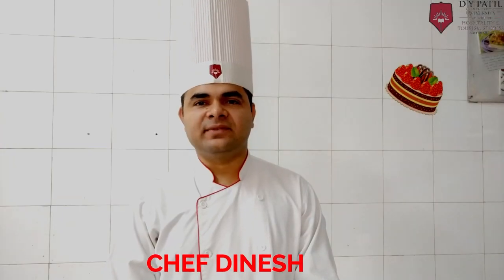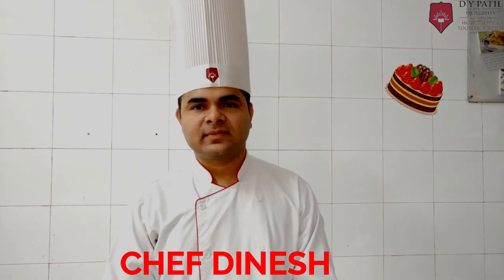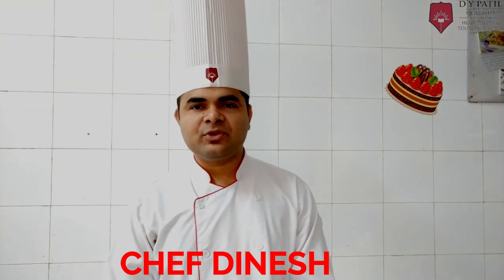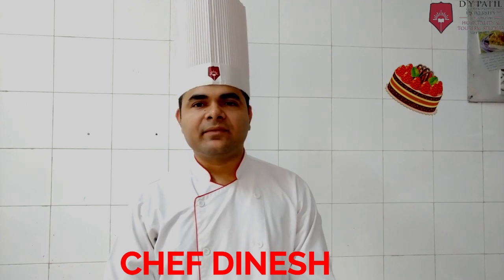Hello children, I am Chef Dinesh. Today I am demonstrating Milo Ice Cream. For Milo Ice Cream, I am using the Philadelphia style method. This is a very easy method you can make without custard. Let's check the ingredients.